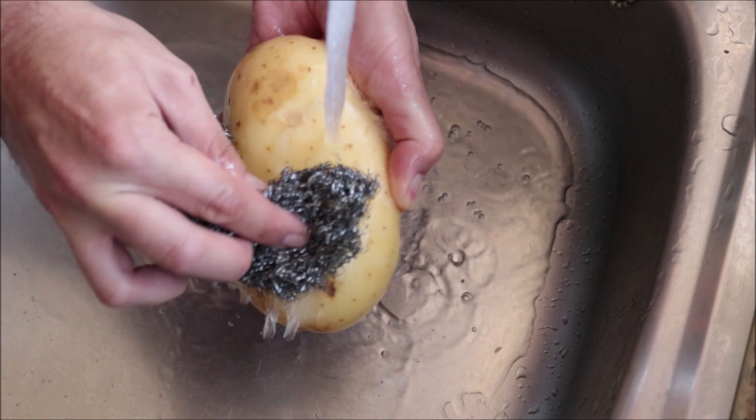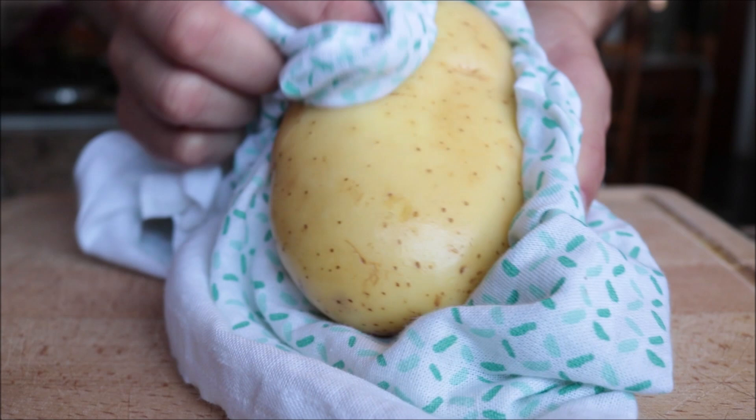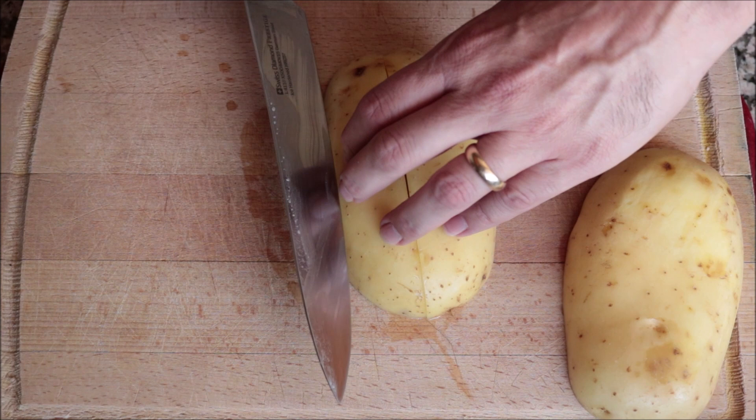We're going to begin by scrubbing clean one large Yukon Gold potato under cold running water and then patting it dry. I'm leaving the skin on the potato as it gives it a great flavor, but if you prefer you can peel the potato. For the next step, we're going to cut the potato into large wedges — cut in half lengthwise, each half in half lengthwise again, then come in at an angle to create the wedges. You want to get four wedges from each half, for a total of eight wedges.